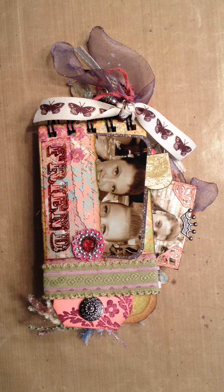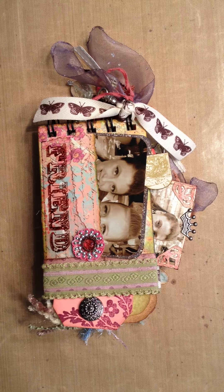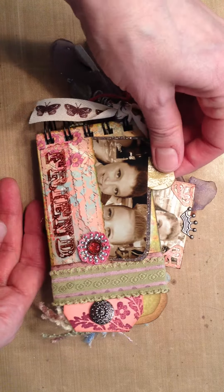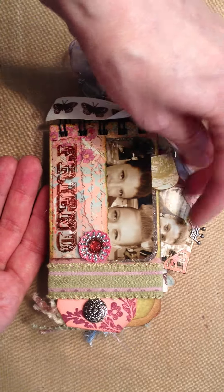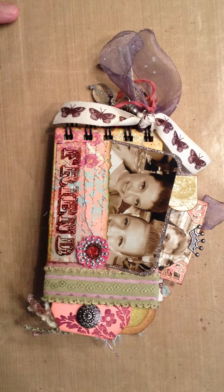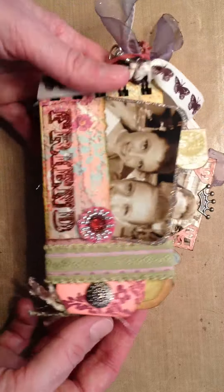Hi everyone, just want to share a toilet paper mini with you. This is a mini album that I made for my daughter's girlfriend. My daughter is a dancer and dances several days a week with a good friend of hers, and we put together some of their photos in this mini album. All the journaling spots we left blank so that she can fill those out. But here it is — it's a toilet paper mini.